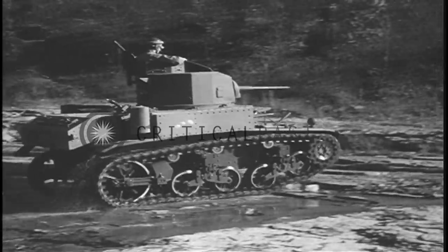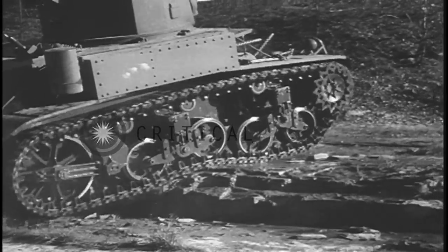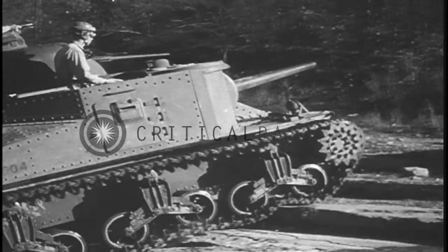The smaller tank will climb vertical obstacles one and a half feet high. The medium tank can handle two foot obstacles.